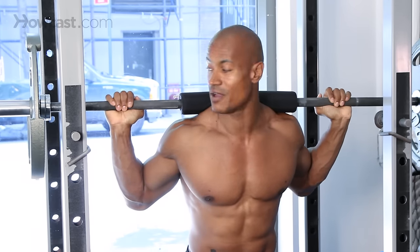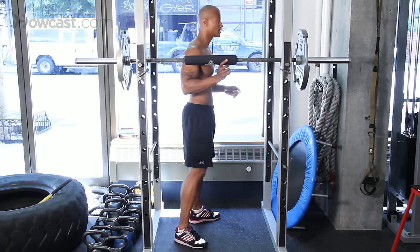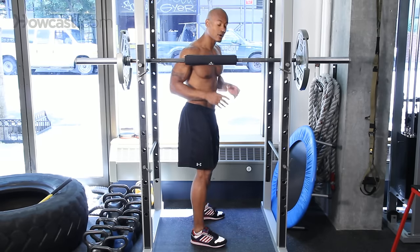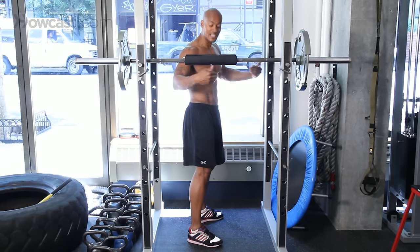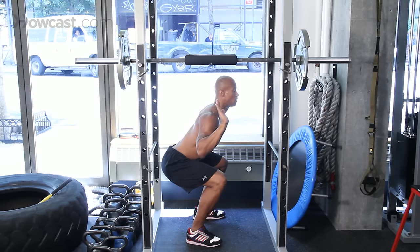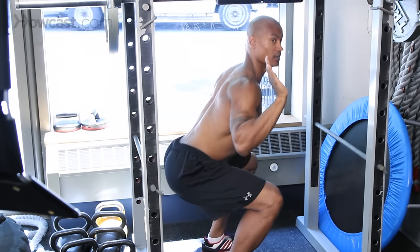Let me show you from the side because there are some very important things we need to do in this squat. Our body position needs to be here — the first motion is back. It's never this forward lean, which is what a lot of people do wrong, because they put their weight on their toes and it goes into their knees. What we want you to do is sit back, stand on your heels, butt back like you're sitting in a chair. Squat, back, pause, slowly up.